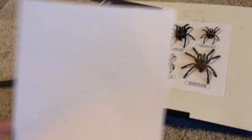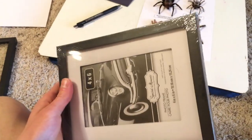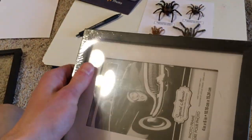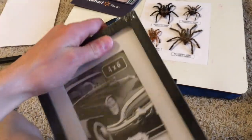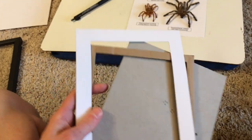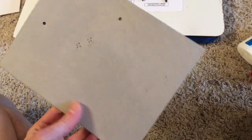The background they're on is just card stock, and I traced it from a frame I bought from the dollar store. I picked one with a little bit of depth in the back so I'd be able to put it over the tarantula molts without crushing them — almost like a really thin shadow box. I picked the one with the most depth I could find, then took all the inside parts out.